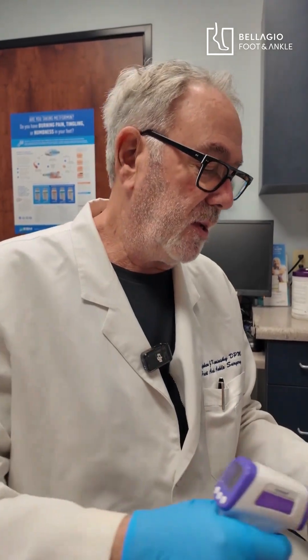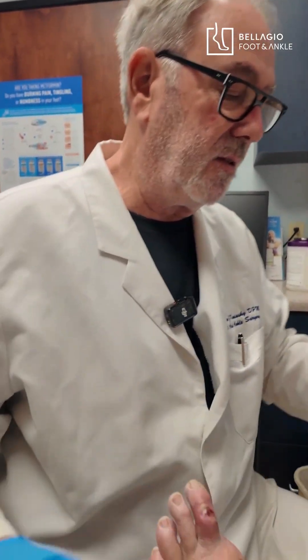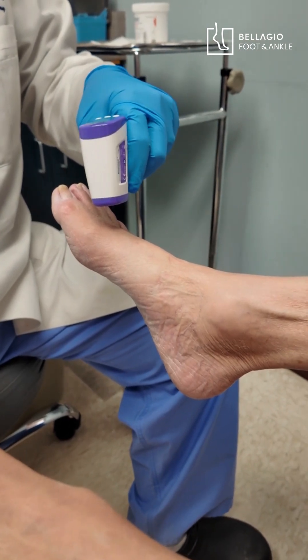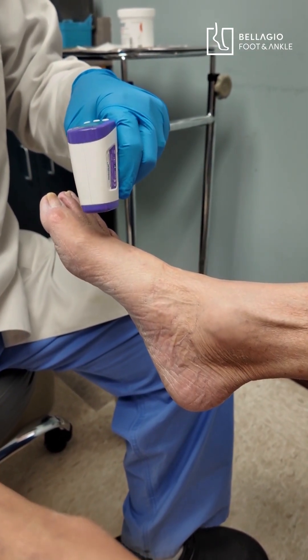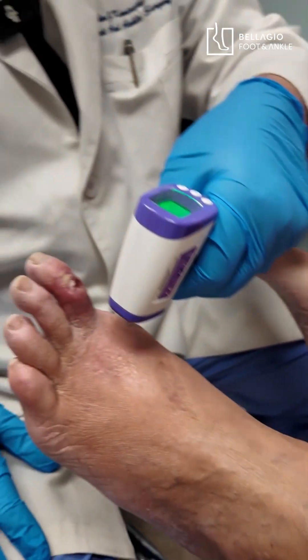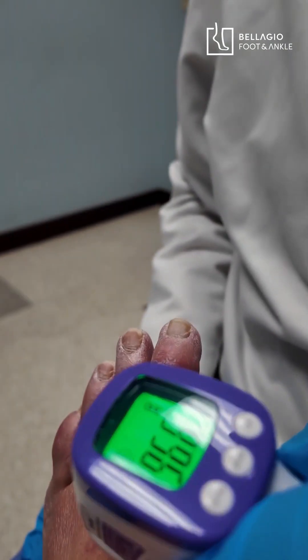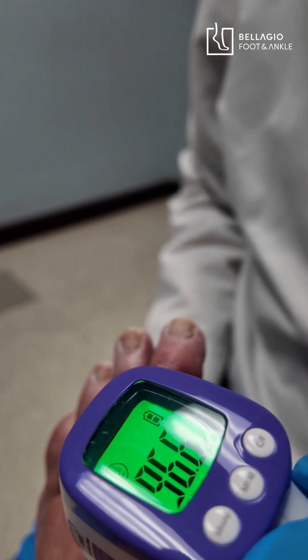Anytime there's an elevated temperature it's at the very least representative of inflammation. So I'm going to measure the temperature on the opposite side, or the opposite foot here, and it's 97.3. Now we're going to go to this foot, the identical place, and it is 96.6 — so that's good.